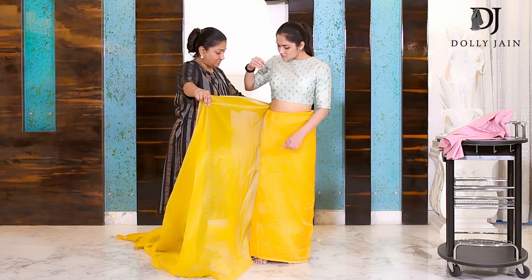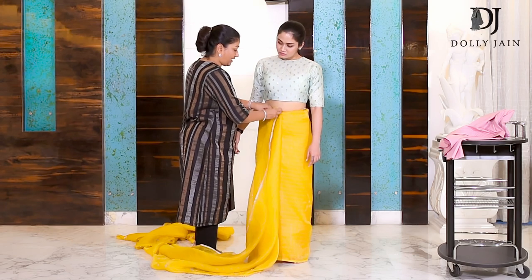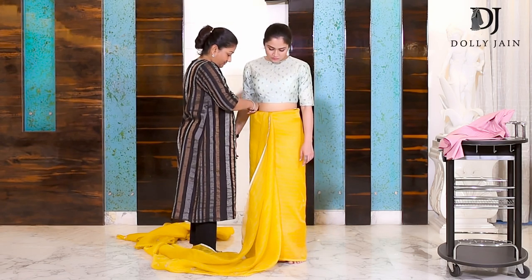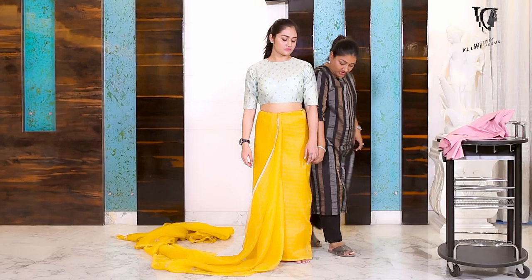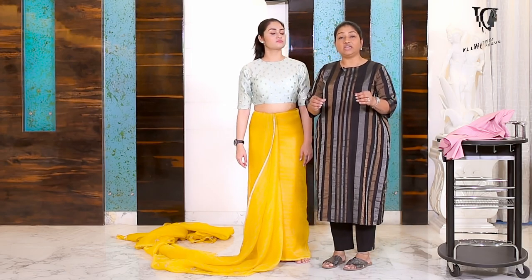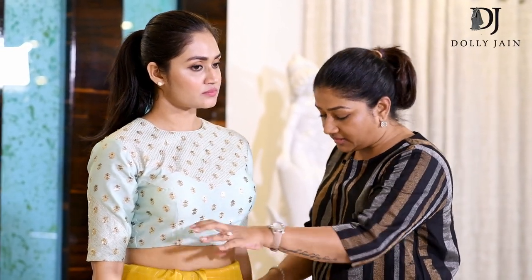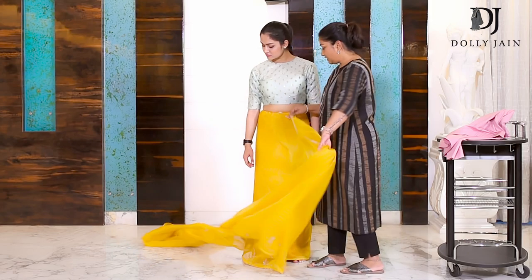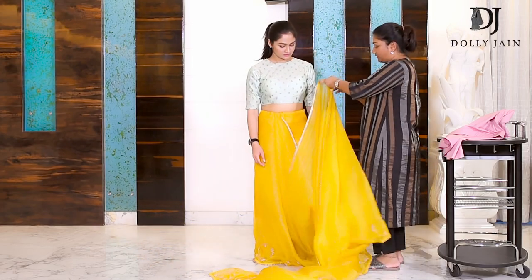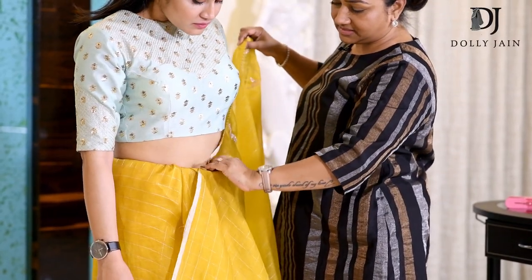Because of the thin elastic given here, the saree holds very well. The drawstring is specially weaved — it is very, very thin. It doesn't give you any extra bulge, unlike the normal drawstring or petticoat available in the market. After you've done the initial tuck, just take this fabric from here and tuck it in.